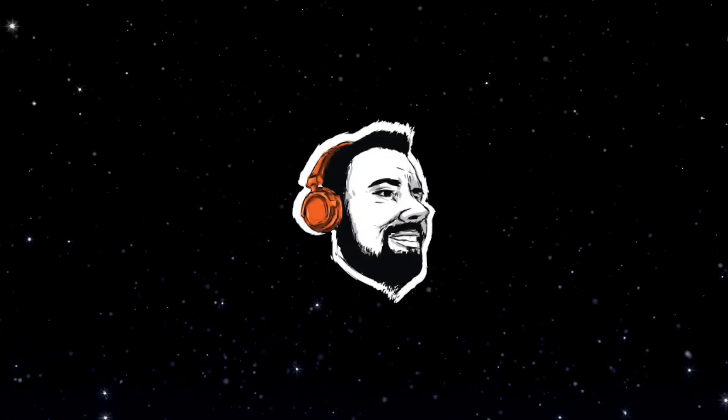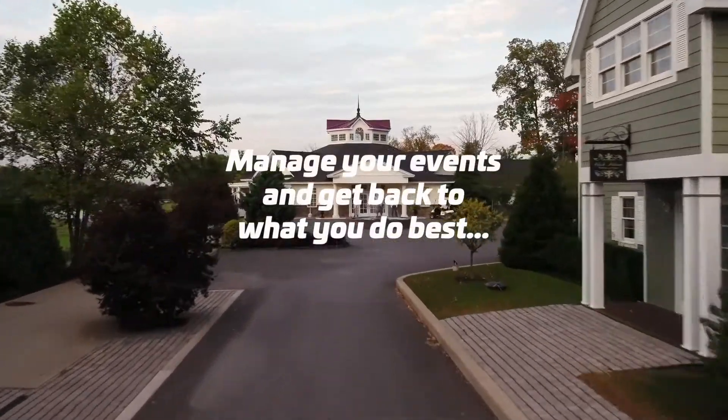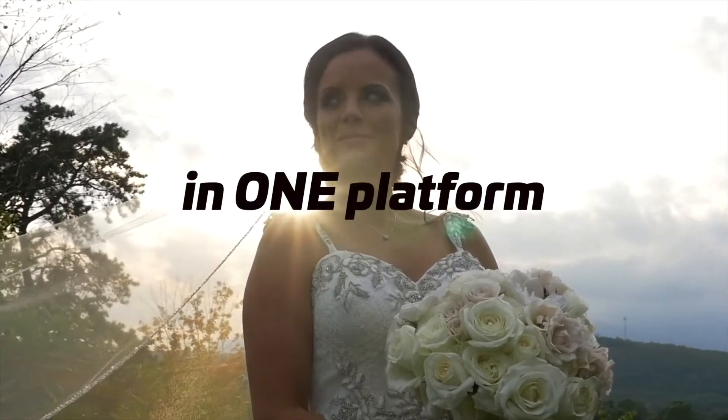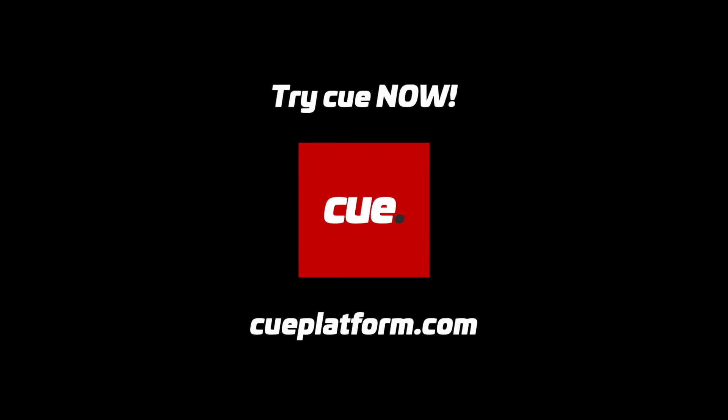This episode of Paris Creative is brought to you by Q. Q is the platform developed by an event professional for event professionals, doing everything from contracts to proposals to timelines. Be sure to check out both Q Essentials, which is free, and Q Premium, which brings all the features.